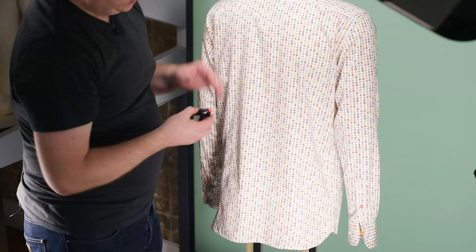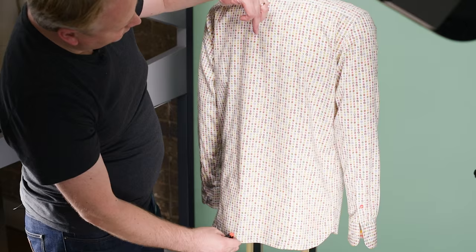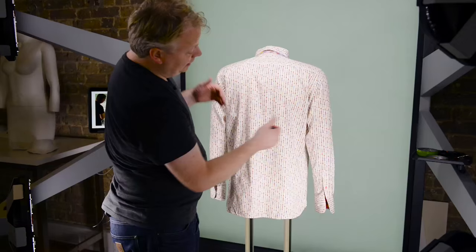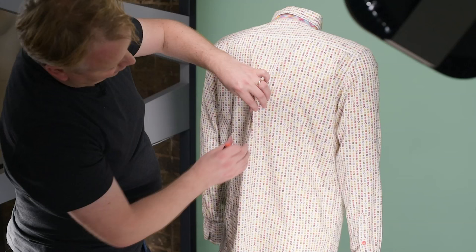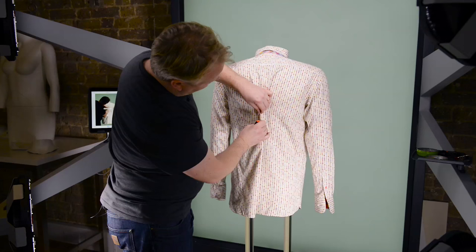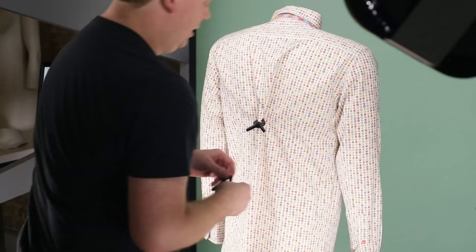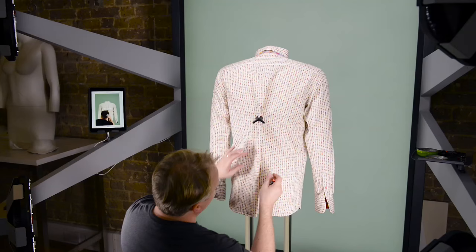When you're clipping it's very important to stay symmetrical. Pull evenly, don't pull too tight — that can change the shape of the garment and add more creases. Just fold gently here in the middle of the shirt and add the clip. I'm going to work my way down a little bit further and add another clip.